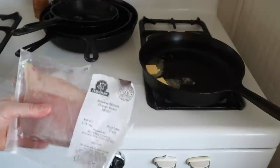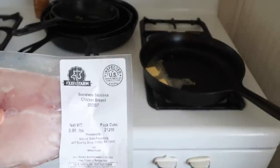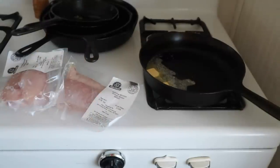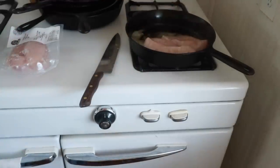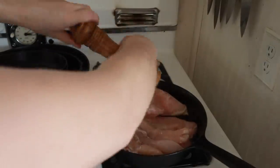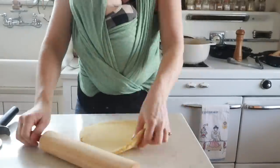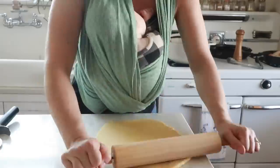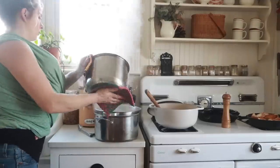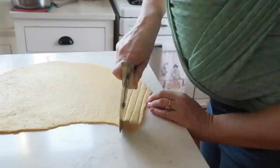I just recently picked up another chicken order from Fed from the Farm — they're local to me but they do ship. That's where I also get my chicken feet, chicken necks, meaty backs, and frames, all for my broth making. I'll leave a link to Fed from the Farm down in the description box below.